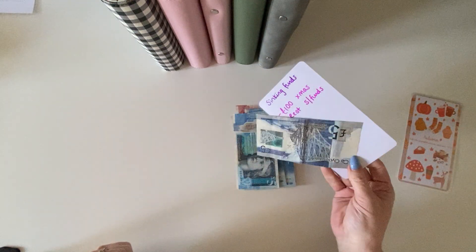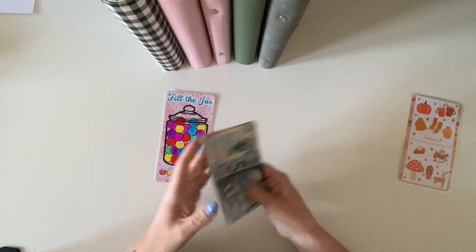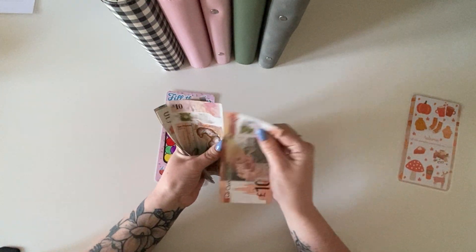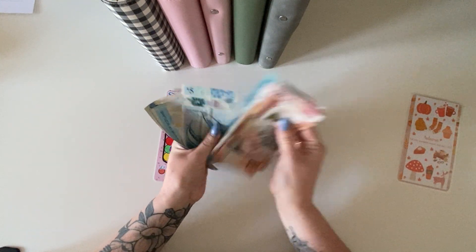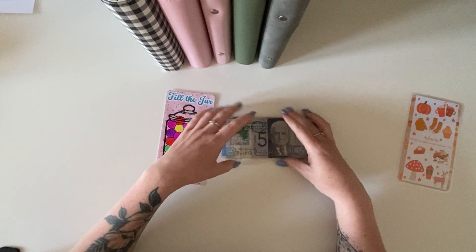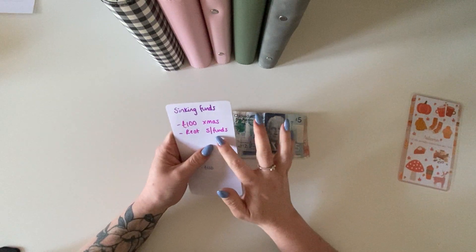So fill the jar — we completed this in my last cash stuffing video. If you haven't already seen that, pop over and have a look, it was a good video, there was a lot going on. So we should have £120 here. We've got 10, 20, 30, 40, 50, 60, 70, 80, 85, 90, 95, 1, 5, 10, 15 and 20. So this £120 — I am going to put £100 of it to Christmas and then I'm going to put the other £20 in sinking funds.